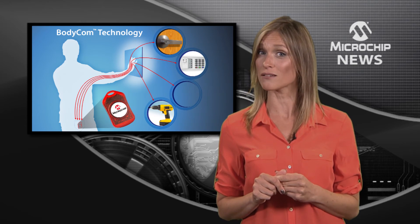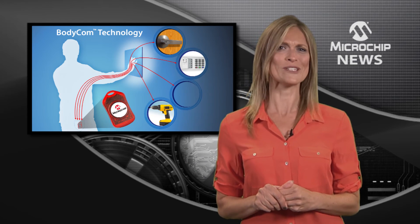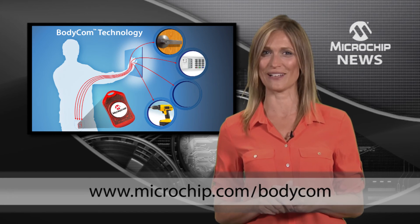It's low power and more secure than any other wireless technology. So why are you waiting? Make good use of your body right now by checking out the BodyCom Design Center at the web address shown below.